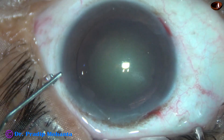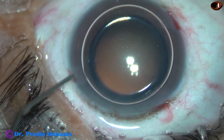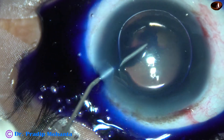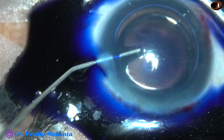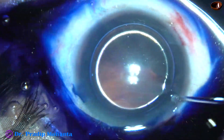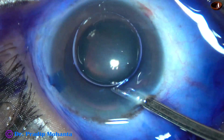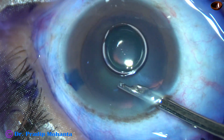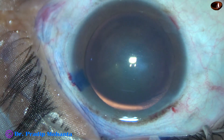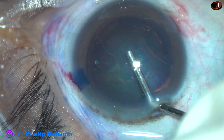My plan is to use bi-manual irrigation aspiration in this case. Now, to demonstrate capsulorhexis clearly, I am going to use trypan blue dye in this case. Otherwise, we can do the rhexis without using dye. I usually wash the dye out — BSS is used to wash the dye out.